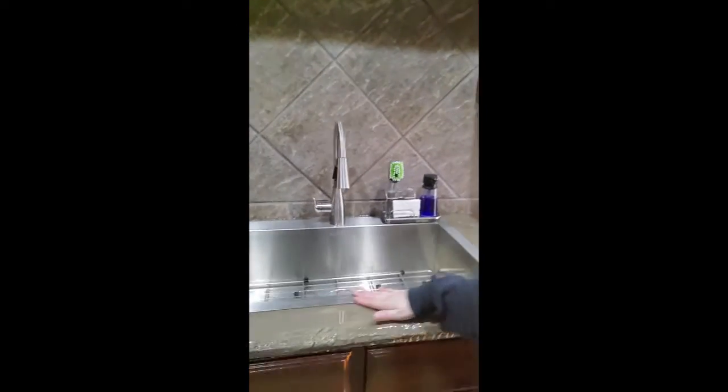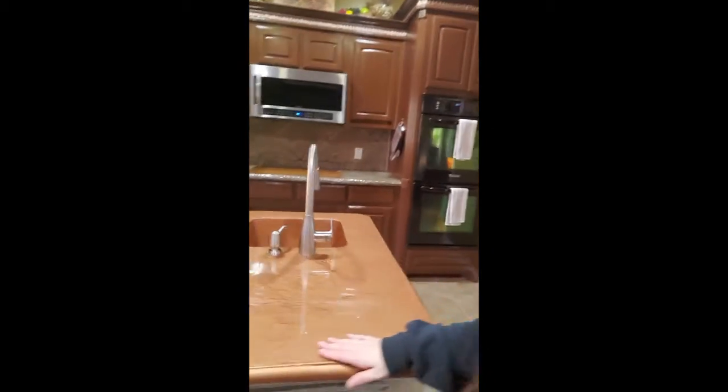I finished the rest of the countertops and put an epoxy over them. I didn't want to originally because I wanted the texture, but it's got just a couple layers of epoxy and it still has the texture, so I'm actually fine with it and it looks pretty. I put the new sink in — the old sink is in the trash — and it matches the island with the epoxy.